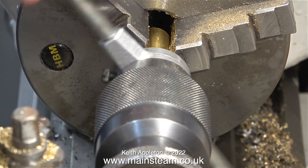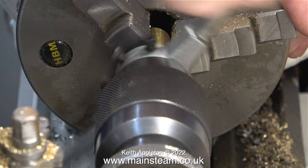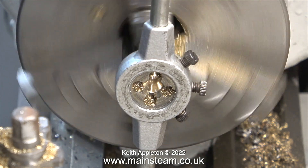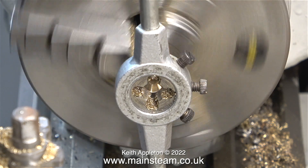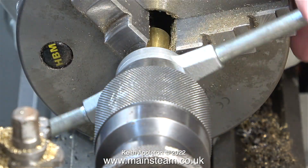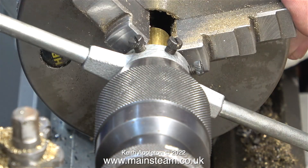Now it's time to thread the end to accept a 3/8ths by 32 union nut. I have three tailstock die holders all fitted with very popular die sizes, and all my other dies are pre-fitted into these holders. I threaded the part manually, but to speed up the job when I removed the die holder I wound it off under power. Here's a clip showing the threading again just to point out that to keep the die accurate I'm using the tailstock chuck — and believe me, it really works.